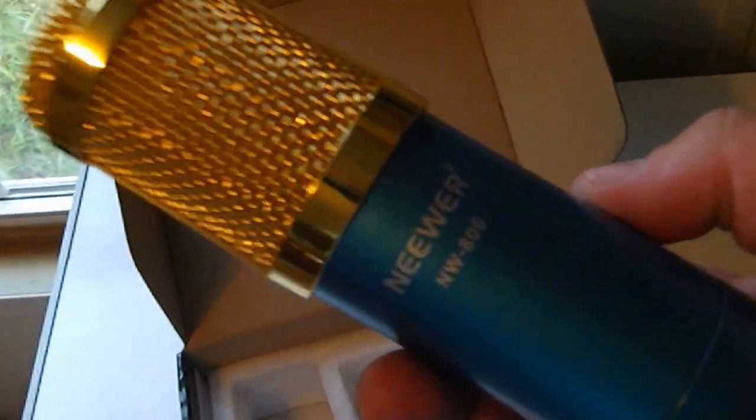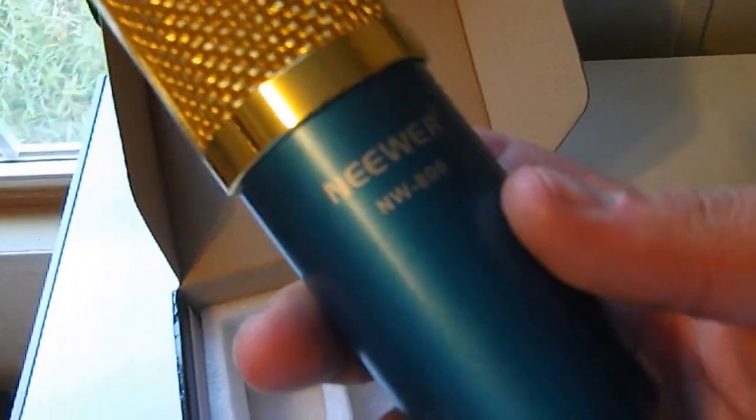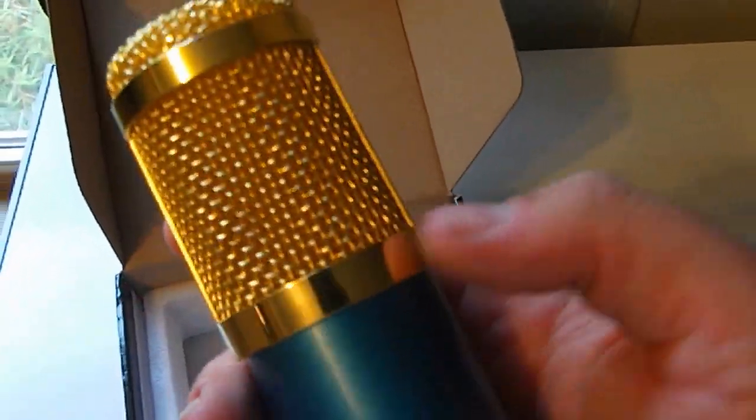And there it is. It's nice and shiny and gold — well, I wish it was gold, but it's not gold. But there you go guys, that is the newer NW800. Hopefully that does a good trick for some great audio for you guys.